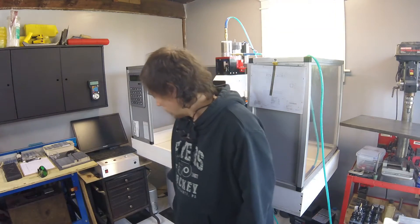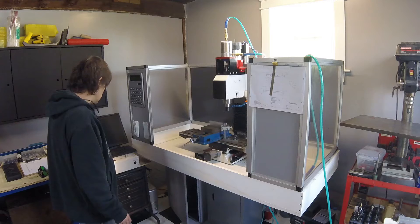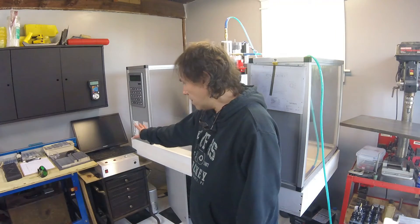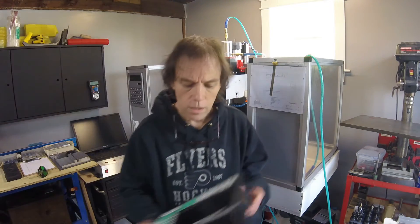I'm going to bring the camera over and show you all the things that get to come out. This computer over here is no longer going to be there, so we're actually going to gain some space, which will be nice. I'll show you all the electronics and the stuff we're going to go through to get this going, and the material I'll probably use to make the frame.